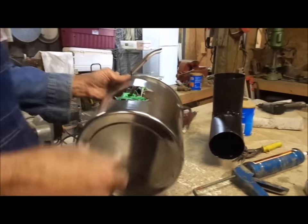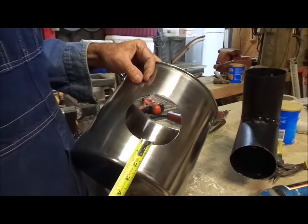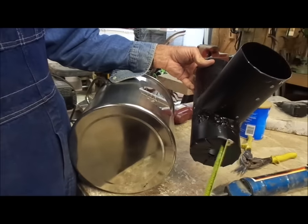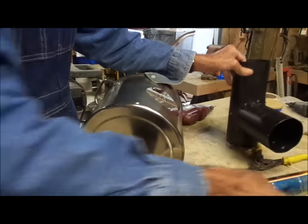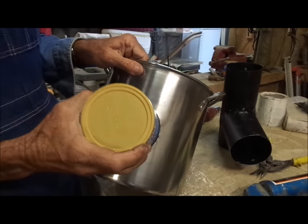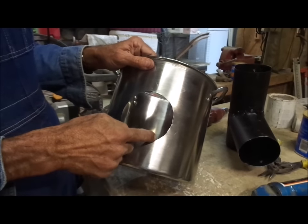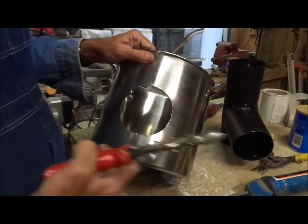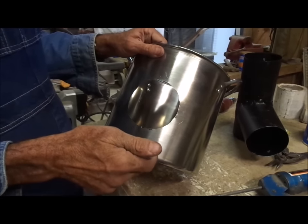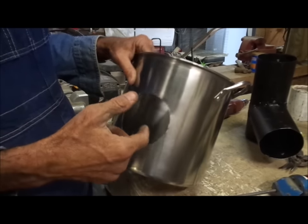I took my pot and measured up two and one-eighth inches from the bottom, which is the distance from the bottom of the tee to here. I took my can again, marked the hole in the pot, drilled a three-eighths inch hole in the stainless steel pot, took my right-hand snips, and cut around it. One thing about cutting stainless steel — you want to wear glasses, because little pieces of stainless steel fleck off real bad and could get in your eyes, so wear your goggles when you're doing that.